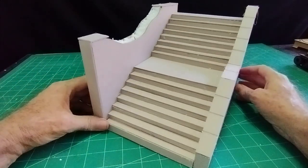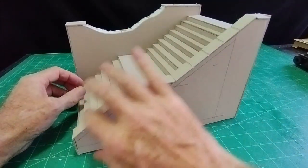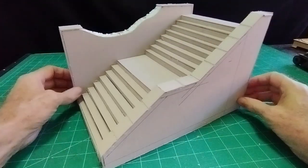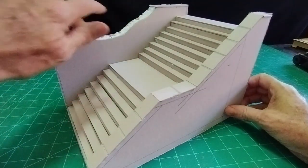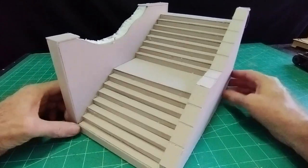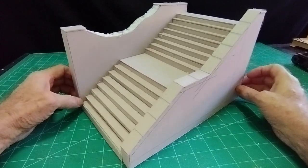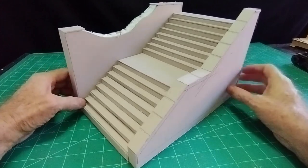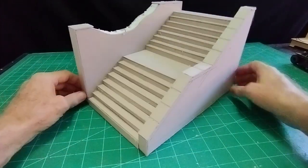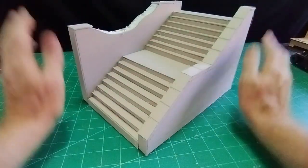Everything all put together now — all the steps complete. I put the coping stones on the side walls, and just cut a groove at various places to denote the difference in stones. We've got the cut-out there that will have the debris in it, all down the steps. It worked out very well actually — I was expecting a lot more shouting and screaming than there was. I'll give it a coat of white wall filler now, which will take away the cardboard look.